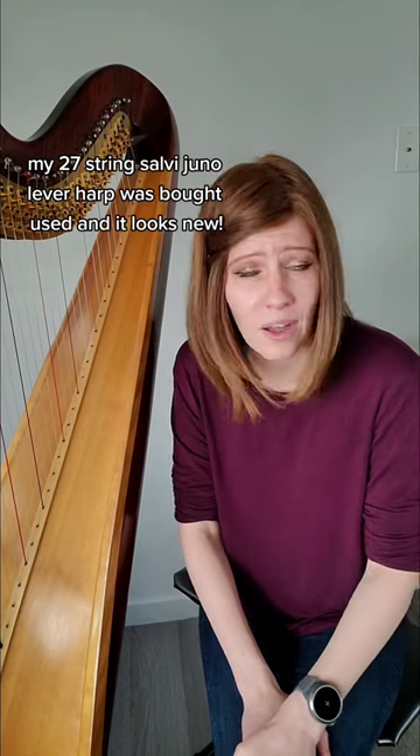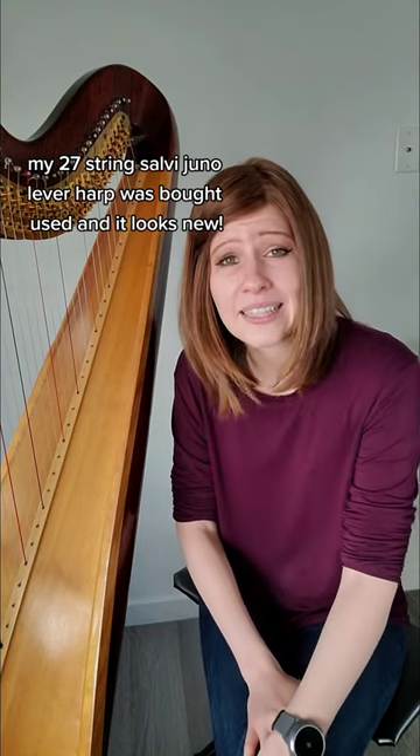In terms of finding the instrument — that's always the challenging part — you can buy used harps; they're fine. You can go onto your local ad listings, check out your local music stores, or you can just order online.